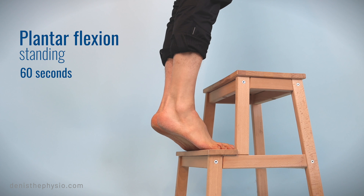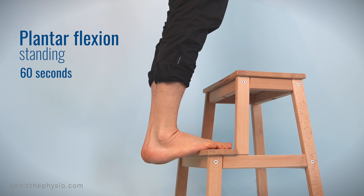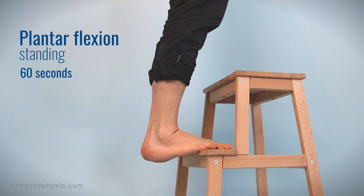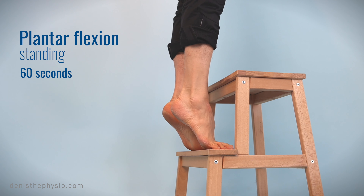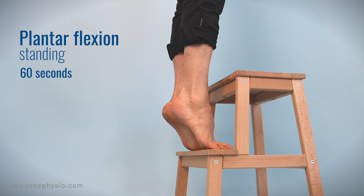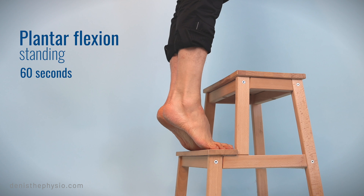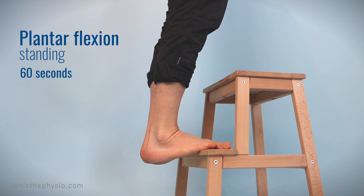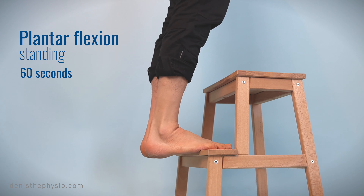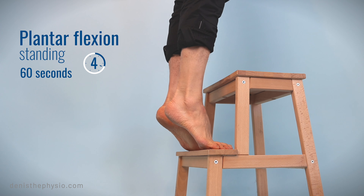A very important point for getting rid of cramps is getting more strength in your calves. This exercise will help you gain some strength. On a step, you go up and you go down — you don't stay down. You could also do this exercise on one foot, which would of course be more difficult. I'm going to show you other exercises for stronger calves on my channel. While you're doing this, try to keep your knees extended — don't bend your knees, especially when you go up. If you can, stay up for a few seconds before bringing your heels down.